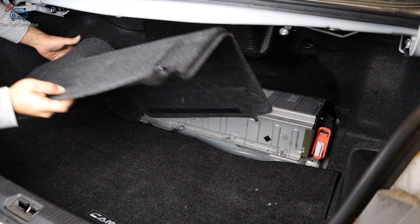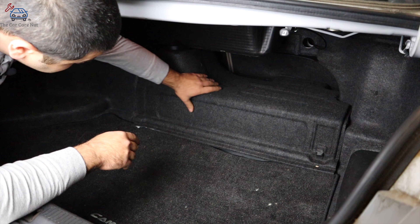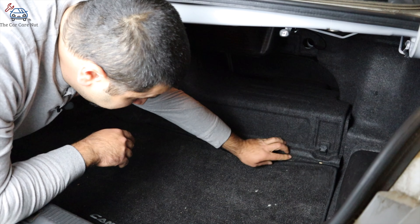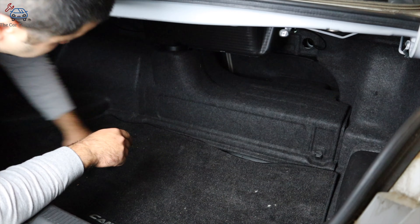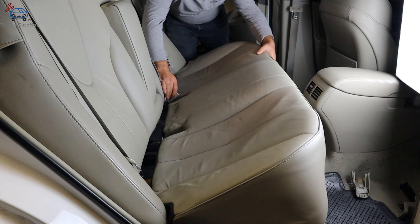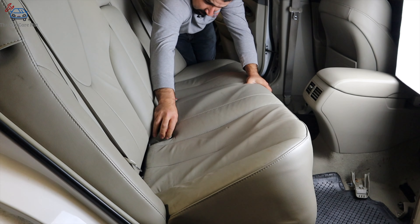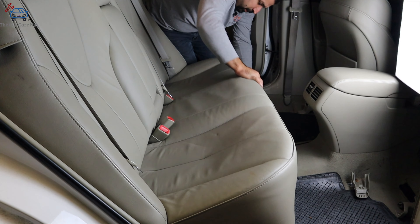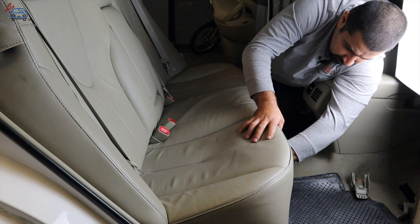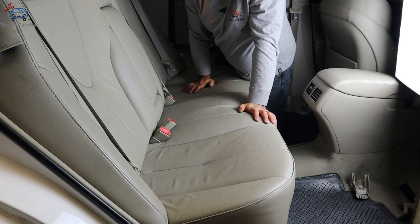Last but not least, we're going to install this last cover — it has velcro, just sits down and the floor mat goes over it. Now we're going to install the back seat. Pull out the seat belt buckles before you clip the seat in. Then push the seat in and you'll feel the pins engage. When done, clip, clip, and you're all set.